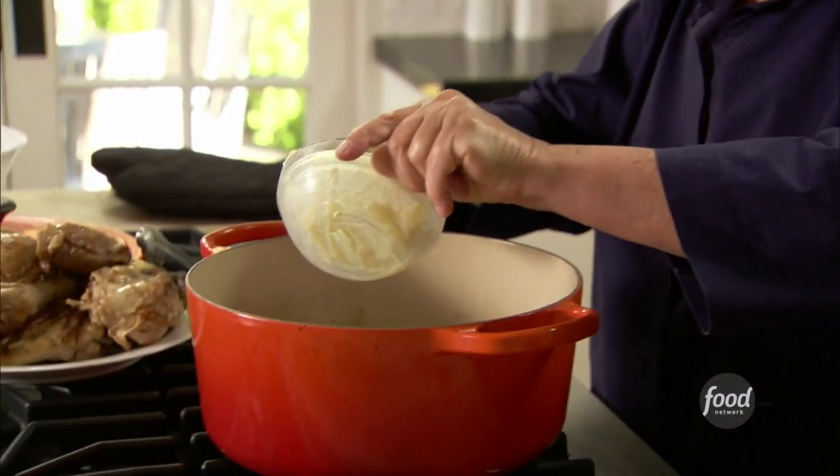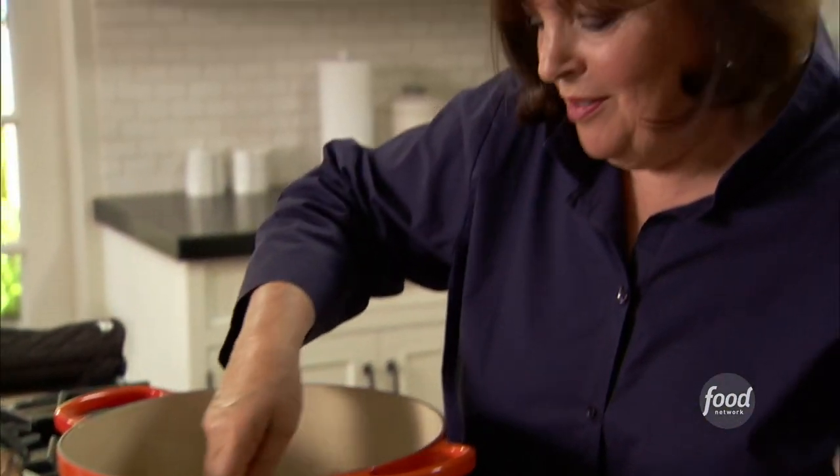I'm just going to stir this in — just a little bit at a time. That's going to thicken it just slightly; you don't want a really thick sauce. Then all the chicken goes back in, and hopefully Jeffrey will be here soon.